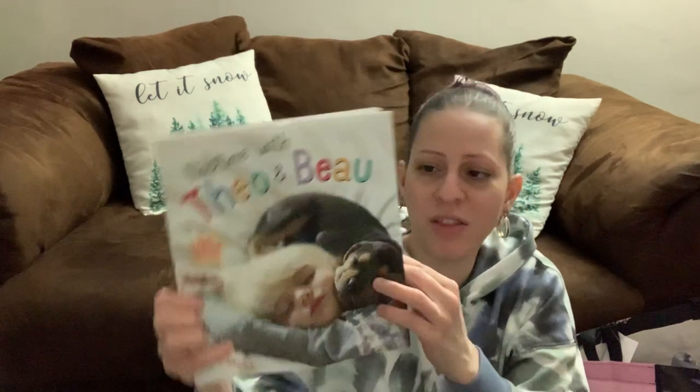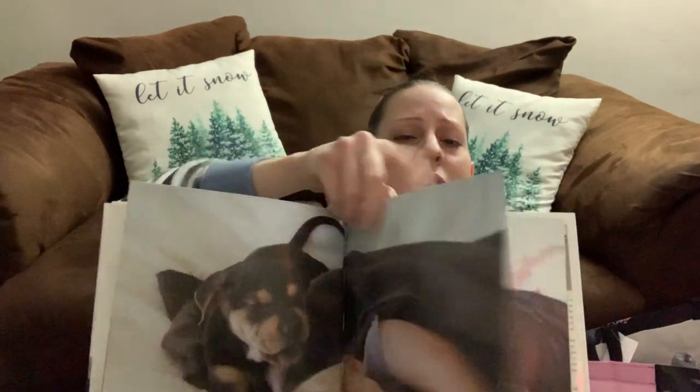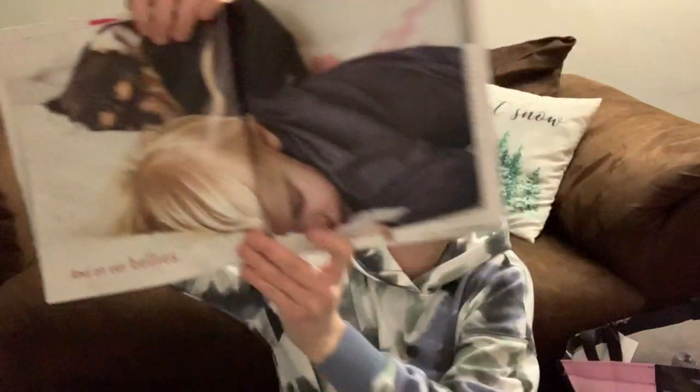I picked up this children's book called Naptime with Theo and Buell — it has a free poster included. I thought it was so cute for story time.